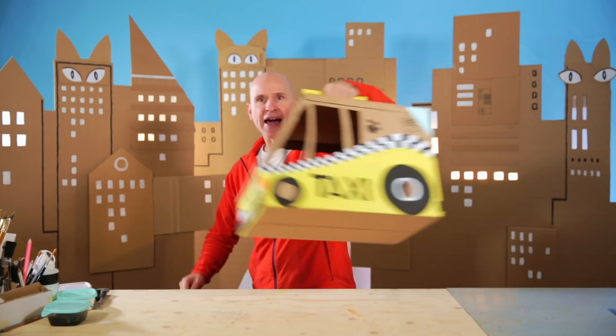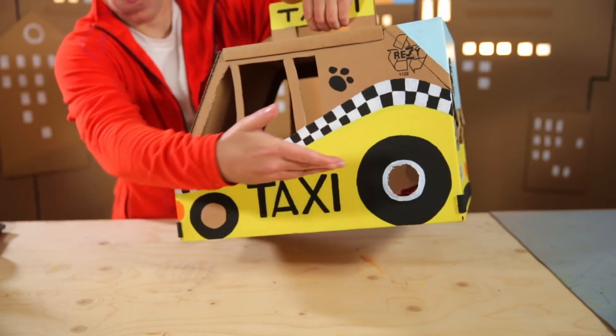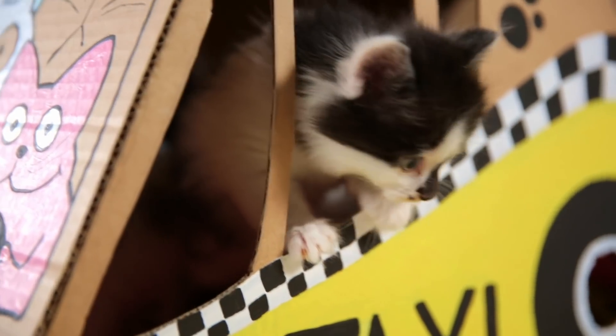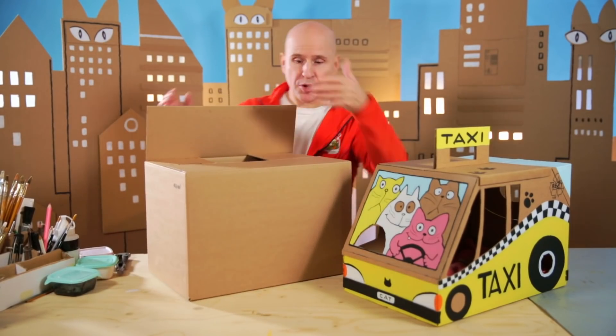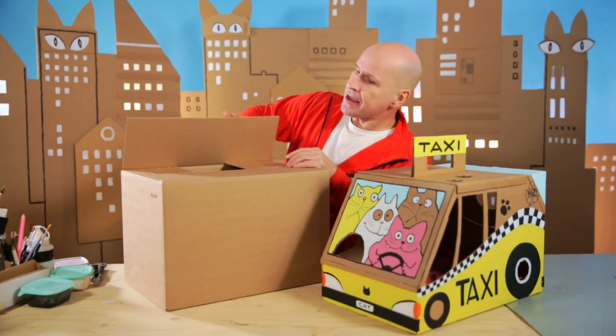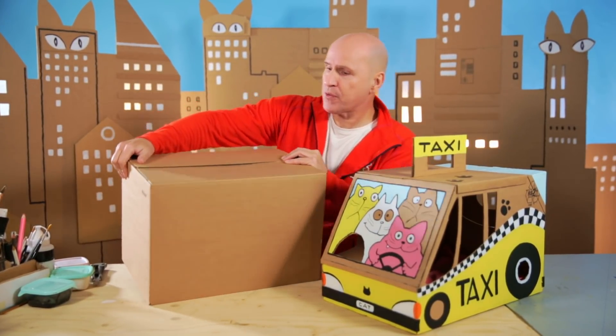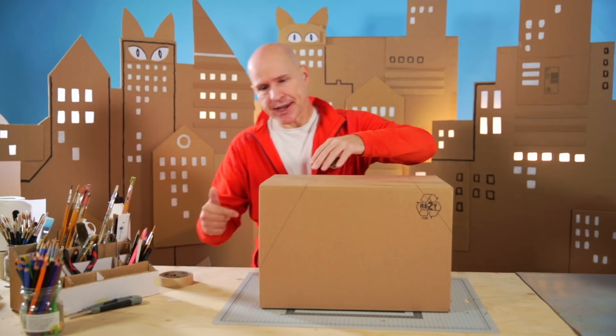Hi everybody! How are you doing? When you take your cat on a trip, you need to make sure that it is safe all the way. And here's the solution: the cat taxi! You can make it from a box like this. Just make sure that it's the right size for your cat and that the flaps are glued down all over so that you are ready for the cutting. We start by making a cut at each end like this.